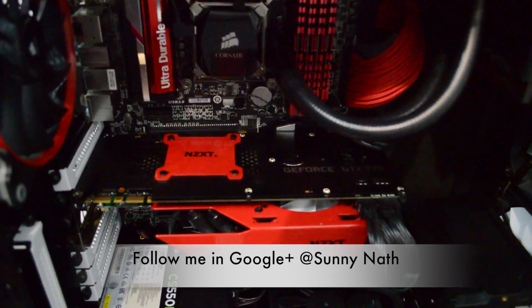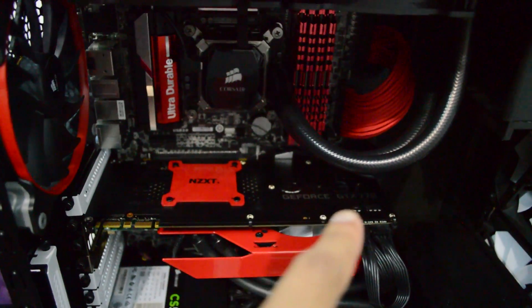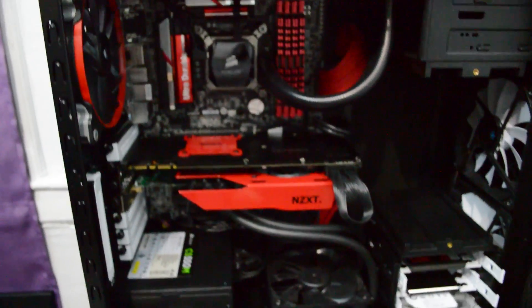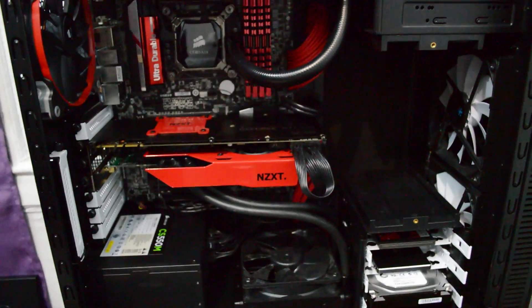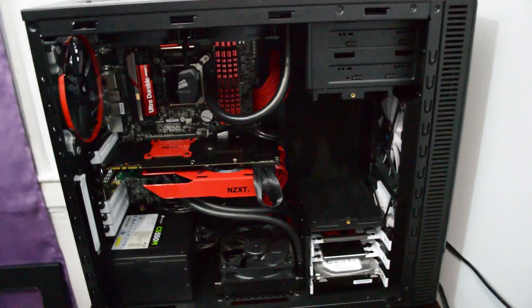Overall I'm loving the look and my temperature did go down. I was playing Battlefield 4 on ultra settings, everything maxed out at 1080p, and I was getting around 81°C on the reference heatsink. Now I'm getting 67 to 71°C at 1080p everything maxed out. This thing is doing a really good job.